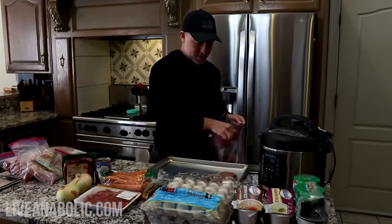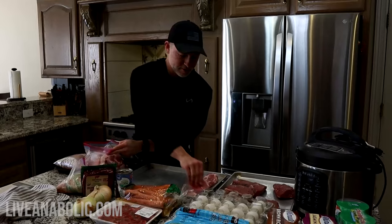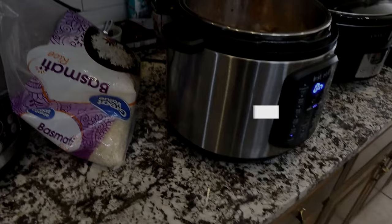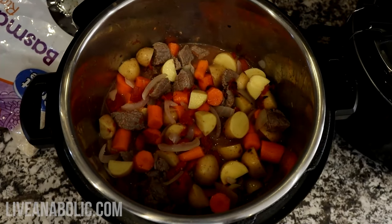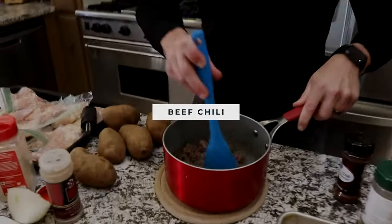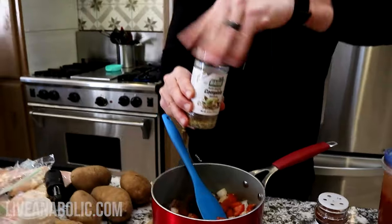Moving on. Once I have everything out, I start to organize my meals. I like to make a lean beef stew and grass-fed chili to add some variety to my weekly meal options, so I like to put all the ingredients together so I can get those ready to cook. For my stew, I use lean meat, carrots, potatoes, onions, and some tomato paste, then I like to throw all the ingredients into my Instant Pot because it cooks a lot faster that way. You can also use a large pot on the stove — so don't let a lack of appliances keep you from prepping. Now that my stew is cooking, I then mix all my beef chili ingredients: grass-fed beef, tomatoes, onions, chili powder, and chili paste. I put this all in a pot and cook it on low while the rest of my food is being cooked.